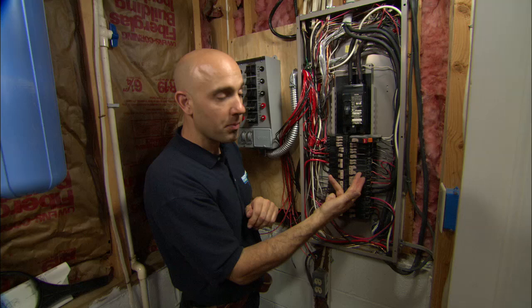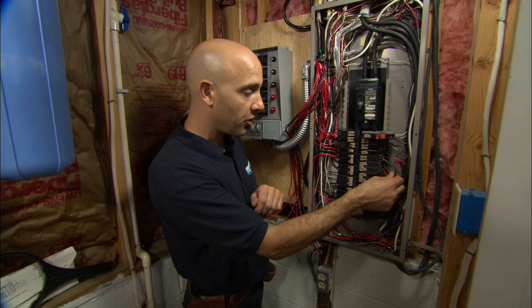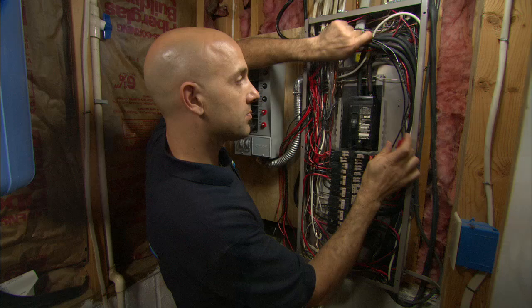What we have here is a circuit breaker that goes to your well — it takes up two spots. It's 240 volts, and there are two hot wires that go down to your well: 120 volts on the black and 120 volts on the red. I'm going to take these off the circuit breaker and tie them onto the transfer switch, which has the exact same setup. Now we have 240 volts going down to your well.